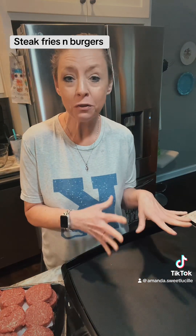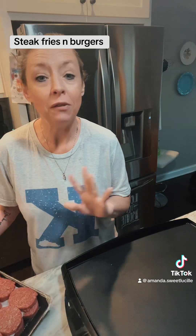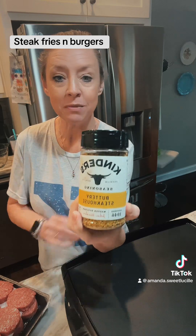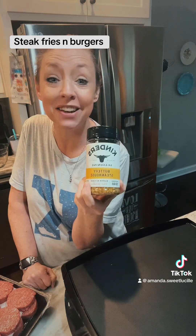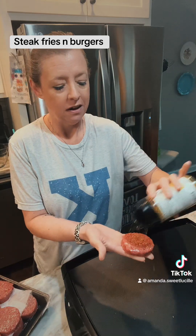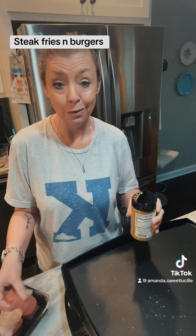Alright y'all, got my griddle preheated to 350 degrees, my fries are in the oven. We're going to grill up these prime rib steak burgers. The only thing I put on these is one thing — Kinder's Buttery Steakhouse Seasoning. You get this at Sam's, it's like $6.98. It is the best stuff in the world. My family loves these burgers and they love this seasoning. All I'm going to do is coat both sides and flap these big boys on the griddle and cook them up.